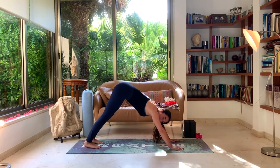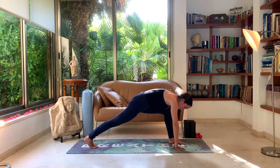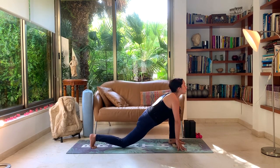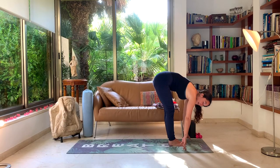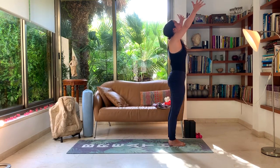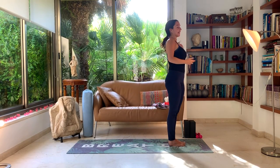Exhale in downward dog. Inhale, look forward, and bring the left leg all the way in between your hands. We're going to come out of the salutations the same way we came in. Drop the right knee now, inhale, look up — low lunge. Big toe to big toe, stepping towards the front of your mat. Exhale, head to knees. Inhale, rising all the way up to upward hand posture, looking towards your hands. Exhale, rest. That was one round with the left leg.